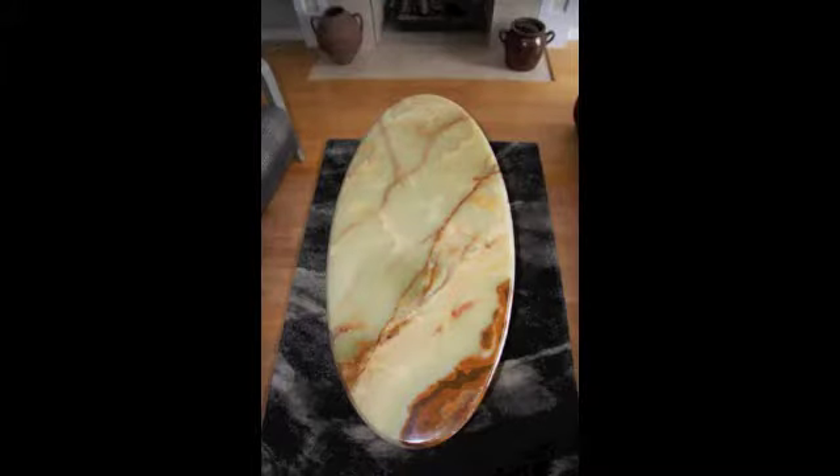I went on Craigslist and there was this onyx table — I was looking for a coffee table, something different. I saw this onyx table and it looked gorgeous; it was a coffee table and two side tables. So I followed the lady up and went out to Coquitlam, to a kind of closed gated community area.